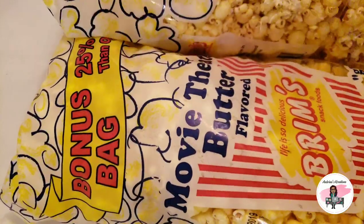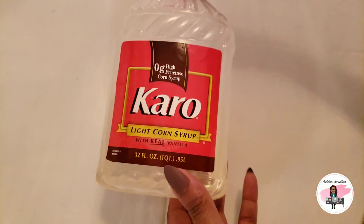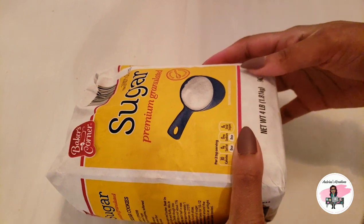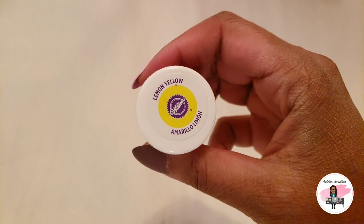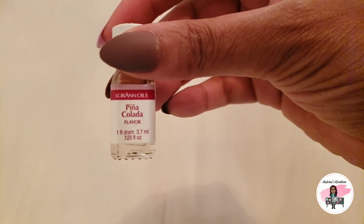Supplies you are going to need: two bags of popcorn — I get these from Dollar Tree, they are the Brim's brand. Some light corn syrup, I use the Karo brand. You are going to need some sugar, a pineapple Jello packet, almond extract, some yellow color — this is the Wilton gel color lemon yellow — and piña colada flavor, which I get from Amazon. Always check my Amazon store link down below.